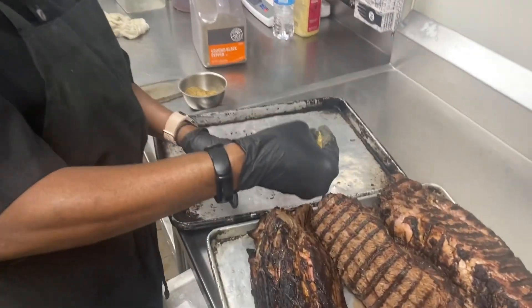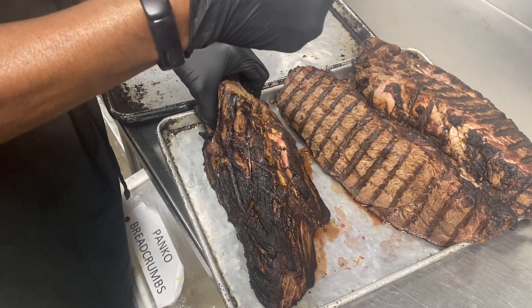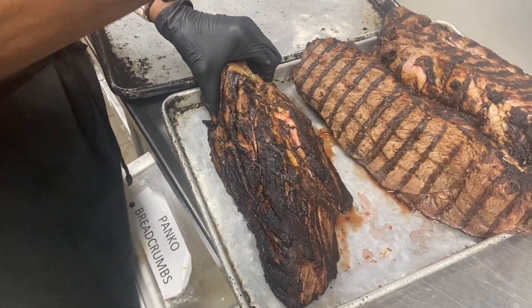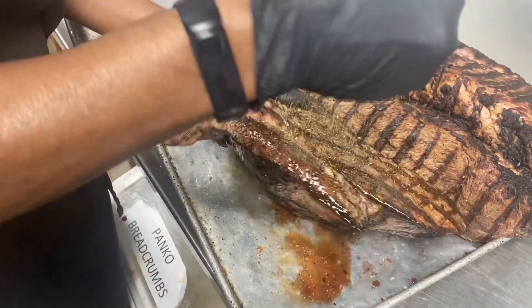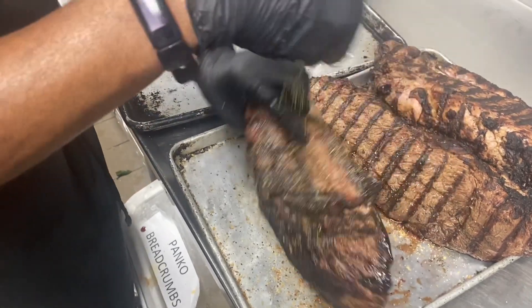Alright guys, last part of the video. We've pulled the beef off the line — it's nicely charred and cooled. Now that it's cool and we can handle it, we're gonna go ahead and use our new smoked garlic pepper seasoning. We're just going to season this up really nice on all the sides.